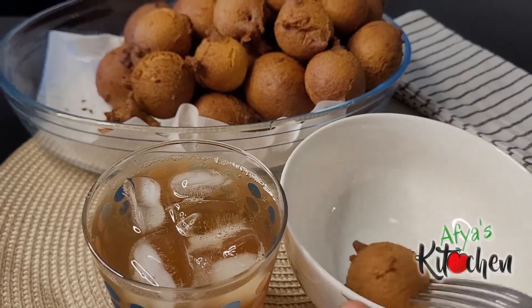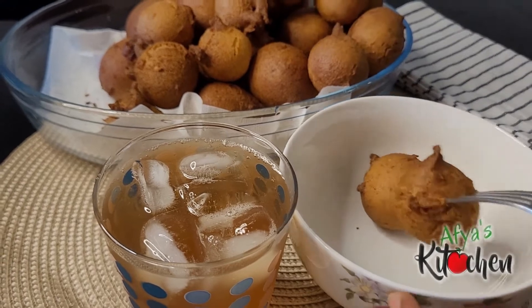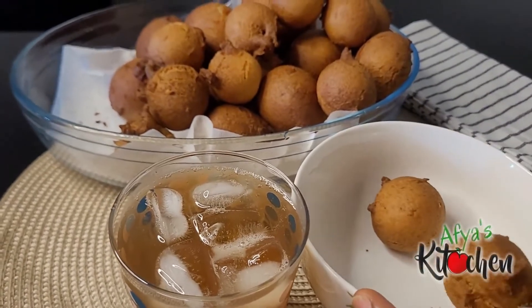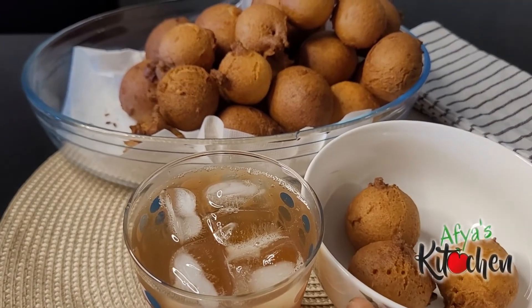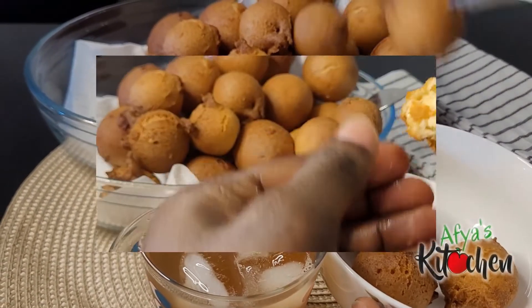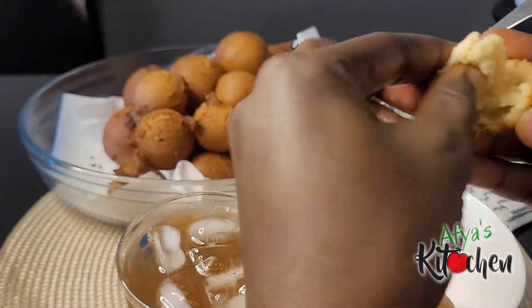Hello everyone, welcome back once again to Fierce Kitchen with Friends and Family Cook. I believe the grace of God is keeping us and we are all doing well. I'm coming your way with this amazing recipe you would have to include in your menu as we approach the festive seasons. Today we are making some cake or party donuts that would actually melt in your mouth.